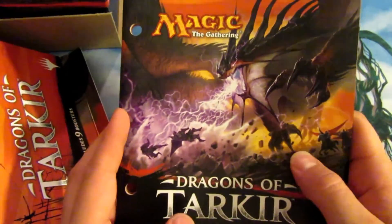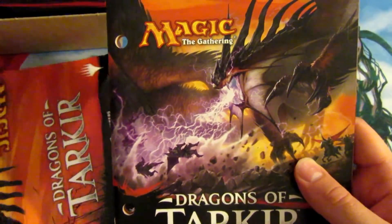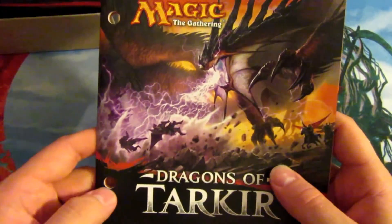They're not that hard to open — just slide your finger up through, the glue comes right off. You get these cool little posters; I really think they're cool. We will be giving these away at any events that we go to — we'll take a long box full of stuff we don't want.